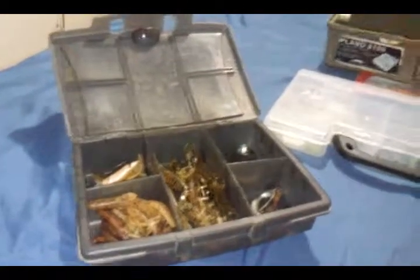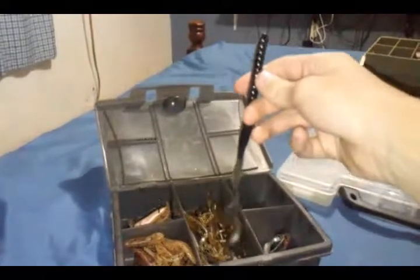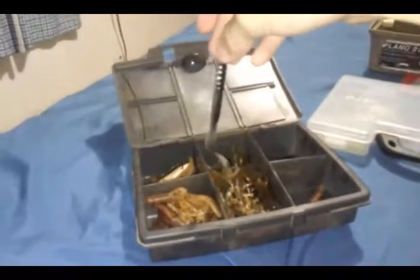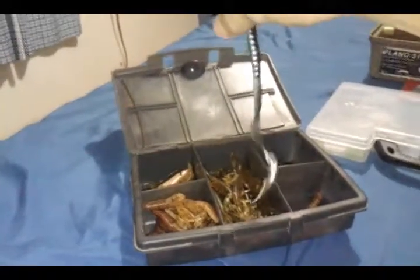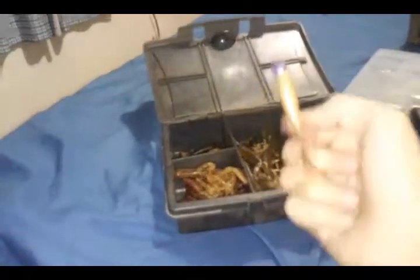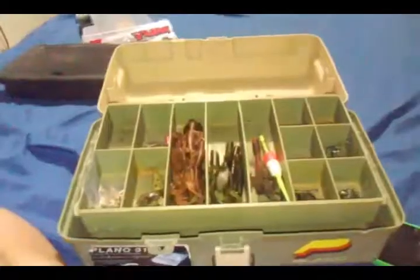Let's move on to this tackle box. In here we have some worms — this is like a 12 or 13 inch worm, one of those big worms you'll probably catch some bass on. There's also a little mini six inch worm. I'm pretty sure I'm gonna catch some bass on these in the pond. Also some more lizards, and here's a little shiny grub with a lead head — I think that's actually going to work out in the ponds because it reflects and shines a lot.